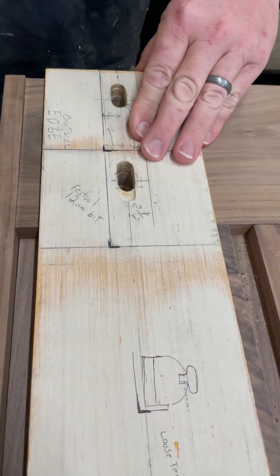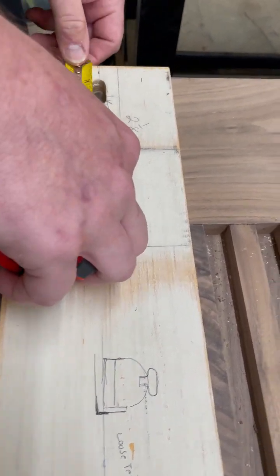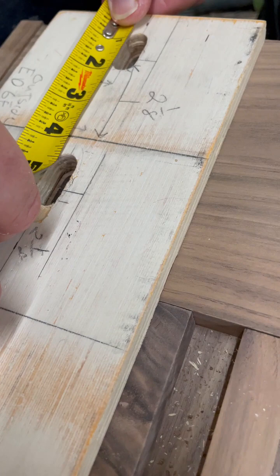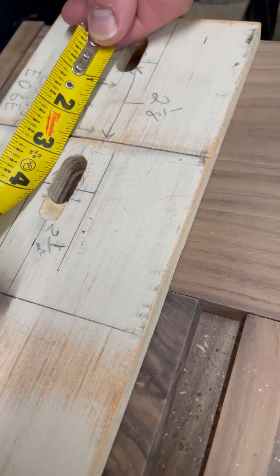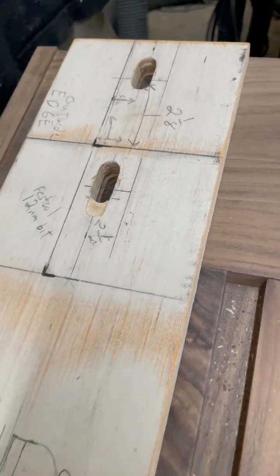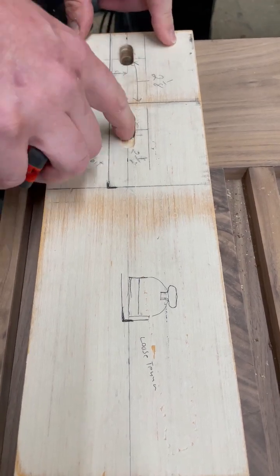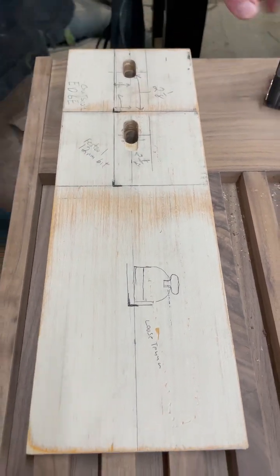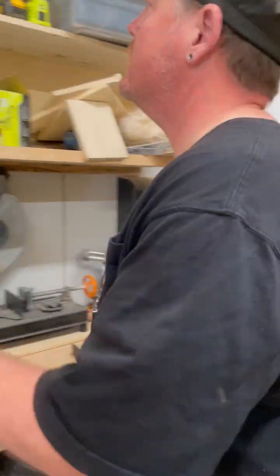Most barn door hardware has the center of the first hole at an inch and nine-sixteenths. I measured that, and then from that mark it was three and nine-sixteenths. Instead of just drilling the right size hole, we used the Domino — especially on double doors where you grab two pieces.